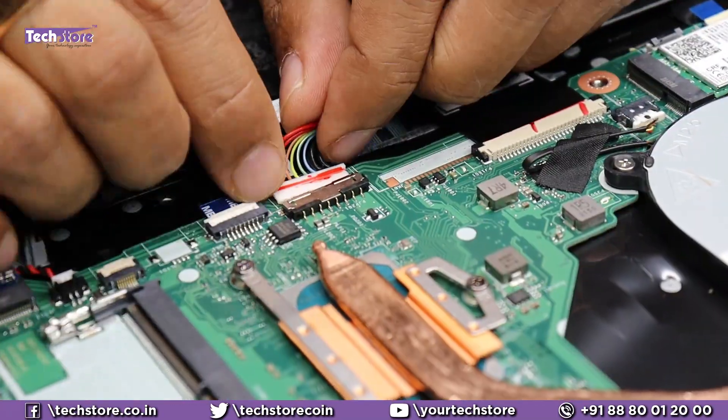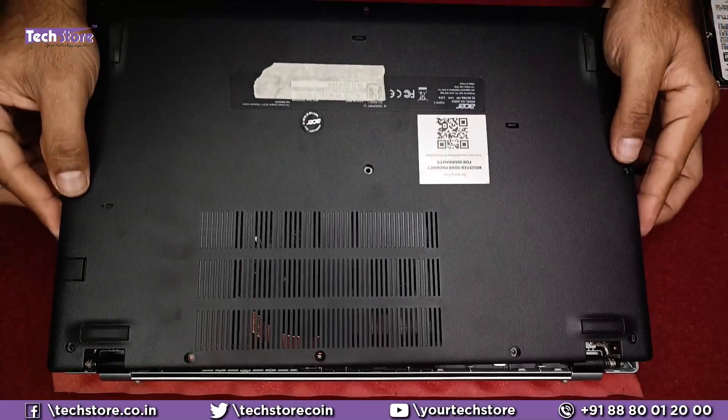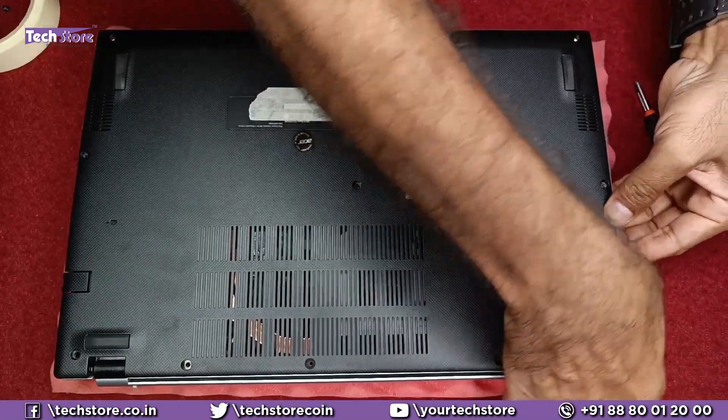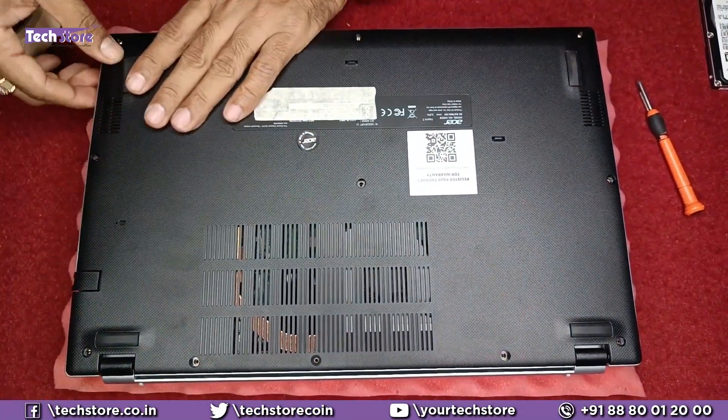Now let's put it back. Let's start with the battery. Put the case back like this and start pressing. There will be a crackling sound all through — that's absolutely okay. It's a flower bracket arrangement, so it has to make this kind of noise.